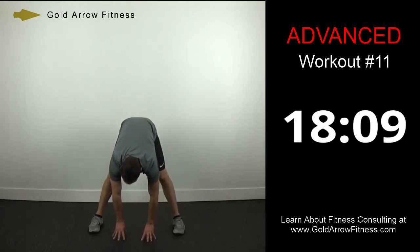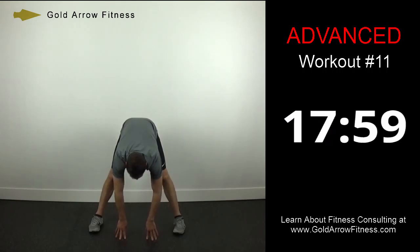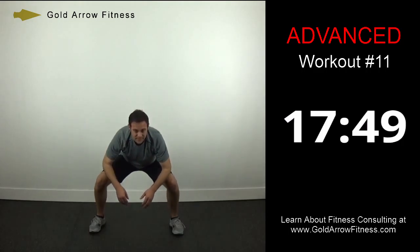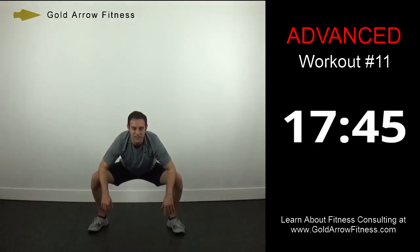Down to the middle. Last one is the standing groin stretch — just pushing out on the knees, squatting the hips nice and low. Feel it right in the inner part of your legs in the groin.